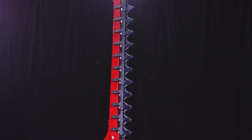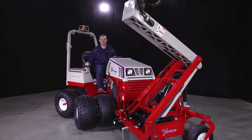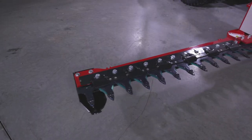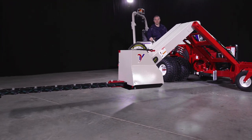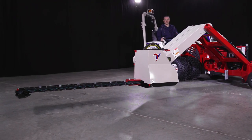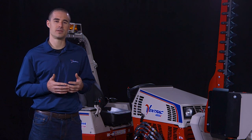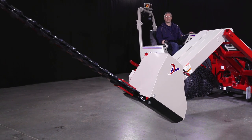The boom mower uses a double action sickle bar head with a 39 inch cut width. It reaches a max vertical height of 142 inches and a max horizontal height of 115 inches away from the tractor, measured from the outside of single wheels. The cutter head itself has a 135 degree range of motion, ranging from 90 degrees straight up to 45 degrees below level.